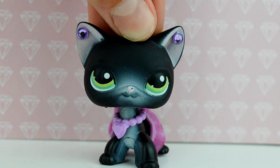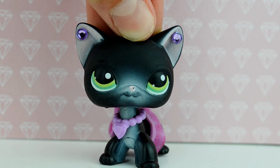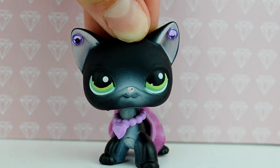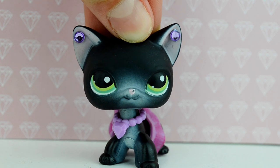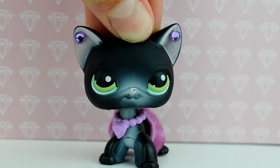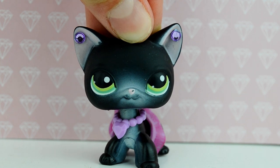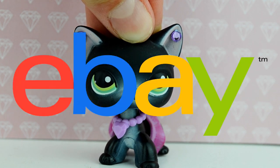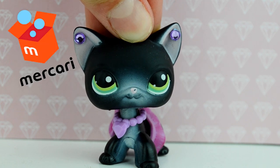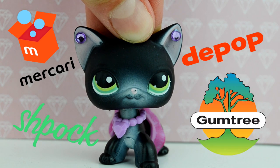Before I get into the tips I just want to let you know two things. Number one is that I knew that Collie was fake when I bought her — I haven't been scammed. I only bought her for a custom, and it's much cheaper than buying a real LPS and ruining it. Secondly, these tips mostly apply to people who buy LPS off eBay but they can apply to other platforms as well, such as Trading, Mercari, Depop, that kind of thing.